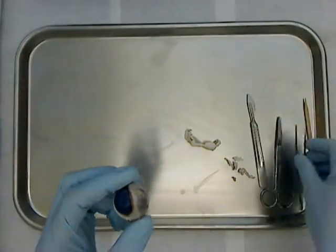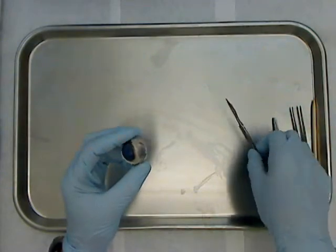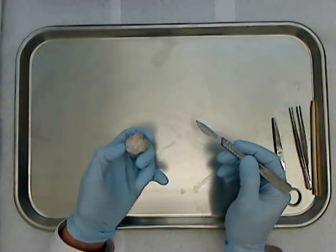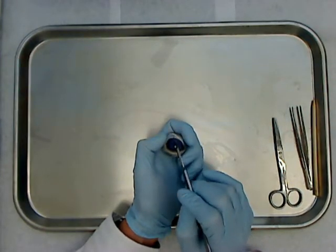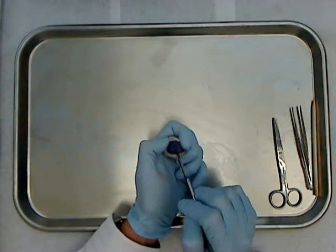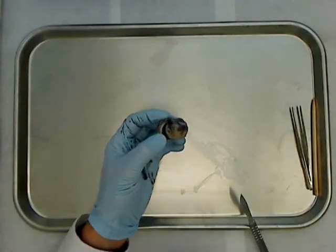Now let's do a dissection. I have two eyes here. First I'm going to do the standard transverse section of the eyeball, and for the second eye I'm going to do a frontal section. I'll start with the transverse, beginning right at the cornea with my scalpel — though it's much easier to do with scissors.